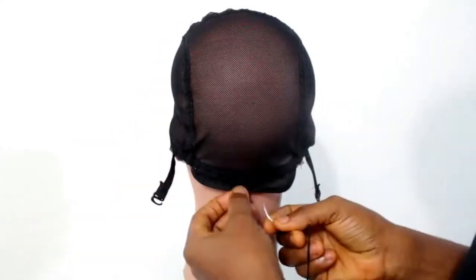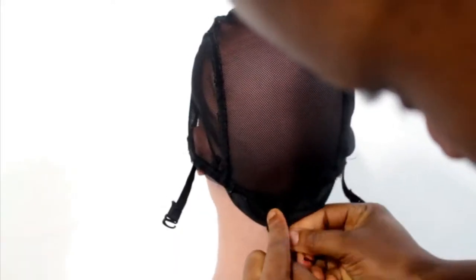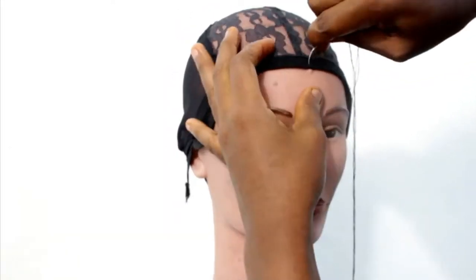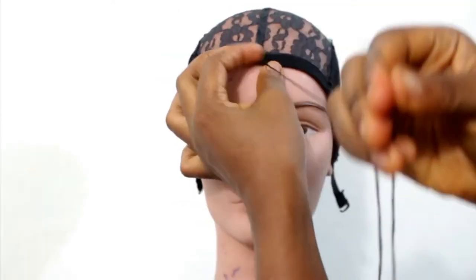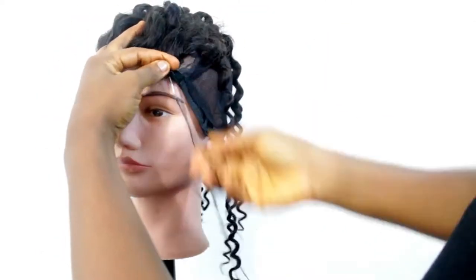First, I wore the wig cap on the dummy's head. Because the wig cap is not tight on this dummy, I had to sew the four edges of the cap to the dome so it wouldn't pull out. If you're using a tighter wig cap, you definitely don't need this step.